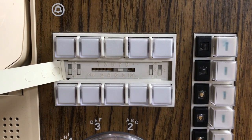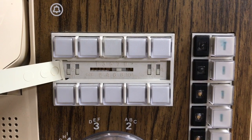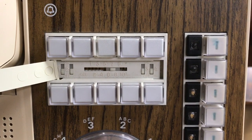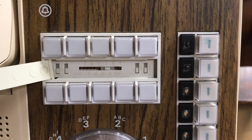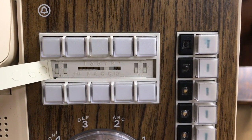Two switches vertically on the left and two switches vertically on the right. This phone is set not to ring on an incoming call. If I wanted it to make an audible noise, I would slide one of the 4 switches up and then it would ring on that line.